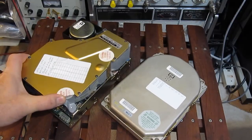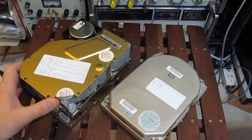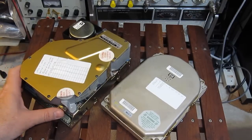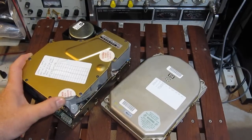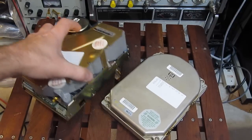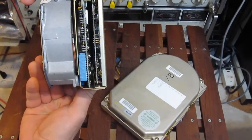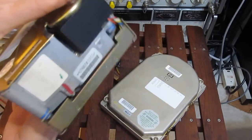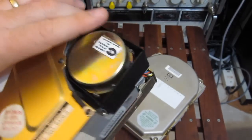On the left here we have a hard drive. This was made by Computer Memories Incorporated. It dates back to 1985. This is a model 6426S. It's a 22 megabyte drive, has two platters, four heads, and has an MFM interface, with a really good sized motor.